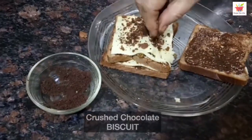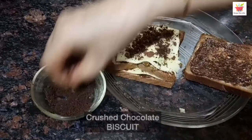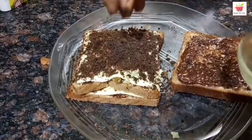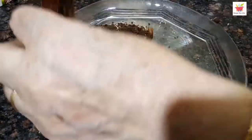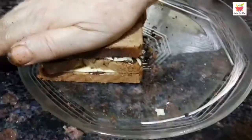Now over this, place another piece of cheese slice. Over this cheese slice, let's sprinkle some Oreo chocolate biscuit crush. And after this, let's close the sandwich and give it a light press.